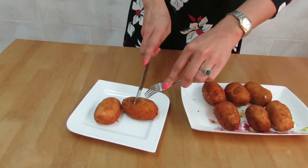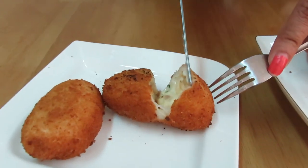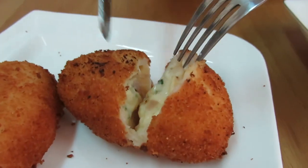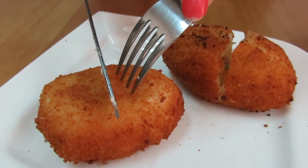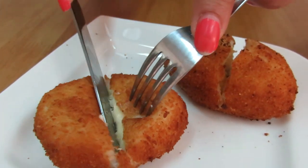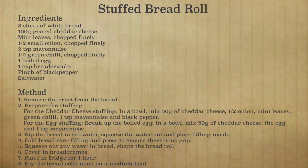Let's see how it looks inside. Oh, that is amazing. And let's see the egg. Give it a thumbs up if you like this video and click here to subscribe for more videos. Keep watching and Naf will be back with some more yummy recipes next time. Bye-bye.